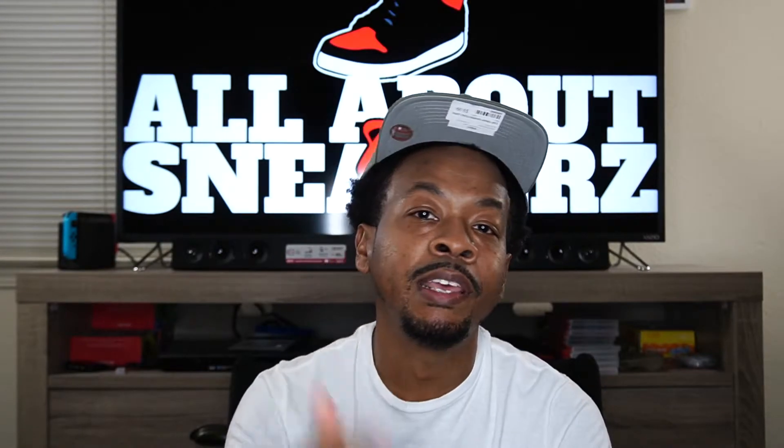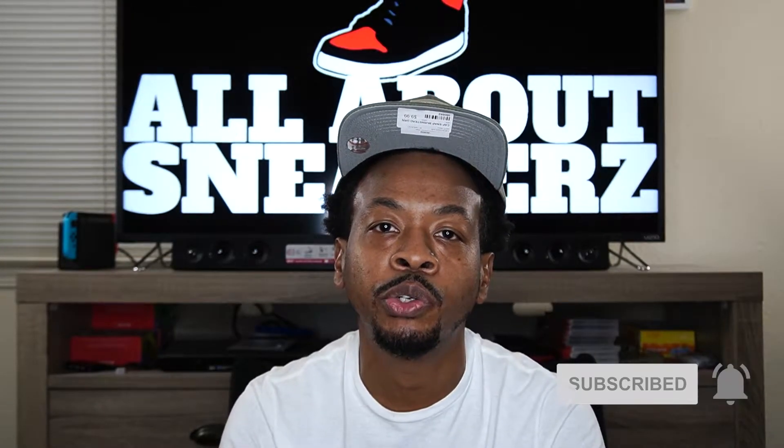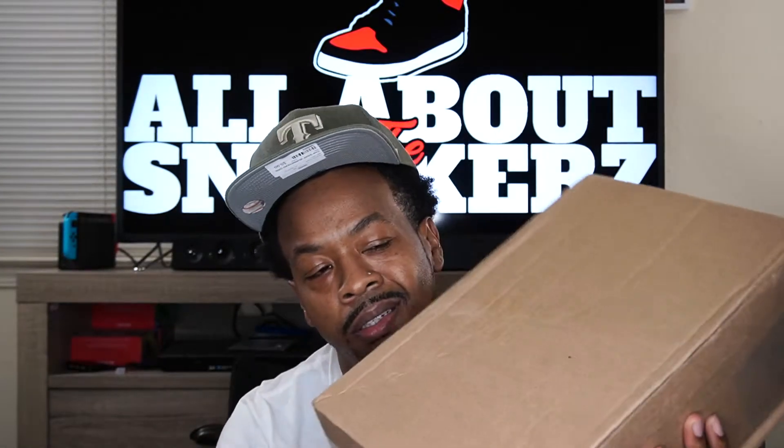So bear with me guys — you should know from that thumbnail, so check that out if you haven't already. Now before we get started, if you're new to the channel go ahead and smash the like, subscribe, and share button, and make sure you hit the notification bell so you can stay up to date on future release videos. Now with no further ado, let's get right into this mysterious package.